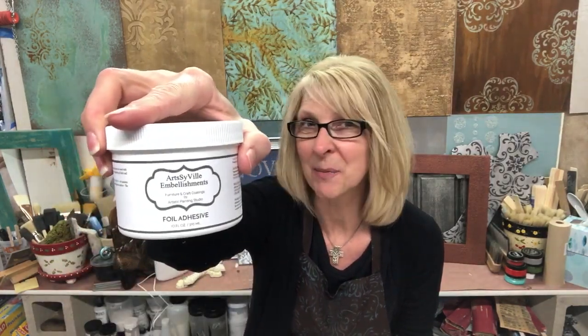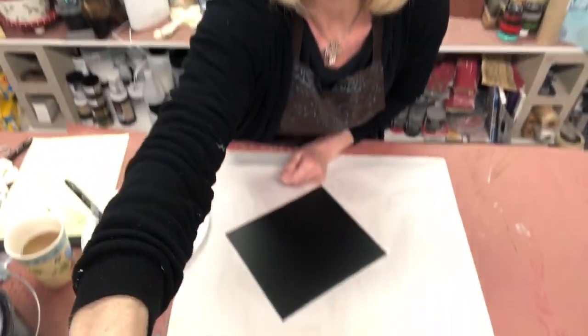Hi everybody, Jen Ferguson here. It is Quick Tip Tuesday once again and we are talking about Foil Adhesive, one of my favorite products. We want to talk about putting it on as smooth as possible, because anything you create in your underlying areas as far as texture or movement can actually telegraph through. So I'm going to show you how to put it on as smooth as we can.